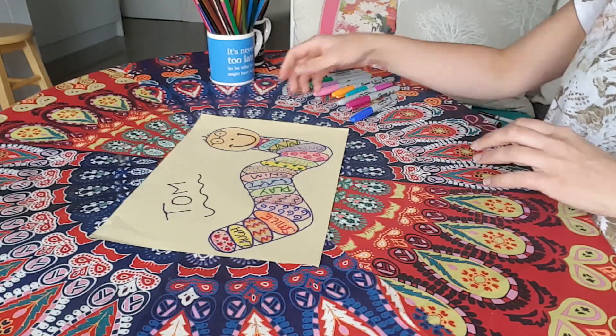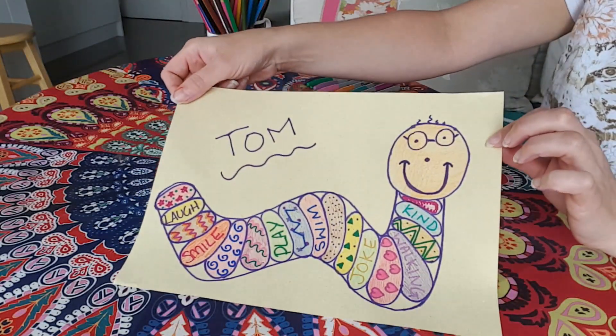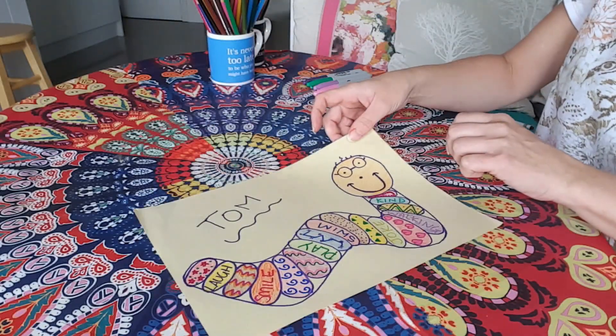There he is, he's all finished! I'm going to hold him up for you to have a look — and there is Tom, my bookworm. I hope you've enjoyed today's session. It's been really lovely to work with you all creatively today. I'm sorry that I wasn't able to come in and be with you in person, but I've had such a fantastic time. I'd love to see what you've created, so don't forget — your teachers can take a photograph of your work and send it to Cartwheel Arts and then I can have a look. Please do that, and I hope to see you all very soon. Take care. Bye!